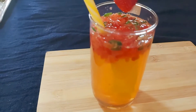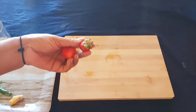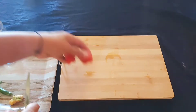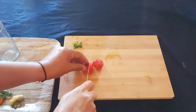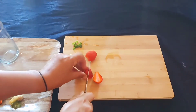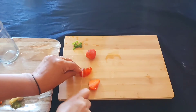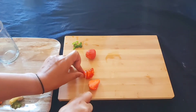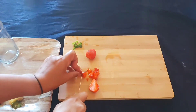This is my processor. Now we clean the strawberry and cut it into small pieces.